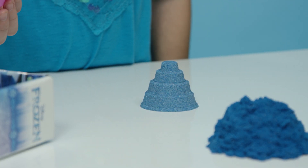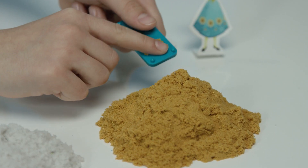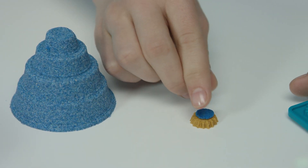Look at that! Now let's add some decorations. We'll use gold sand to make flowers. Gently tap out the sand, and you can even add a blue dot to the middle.